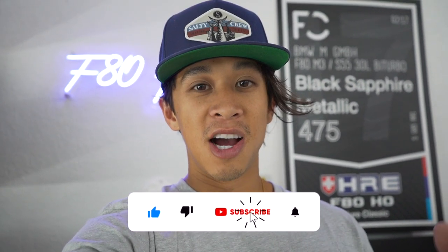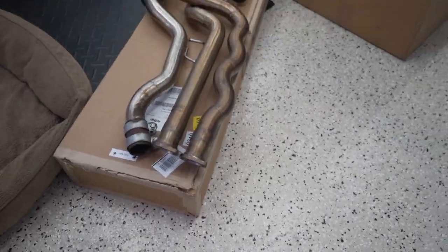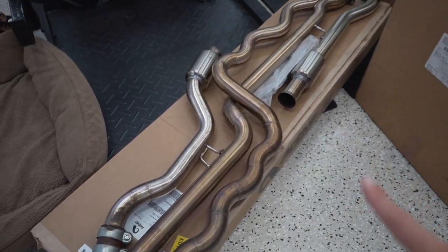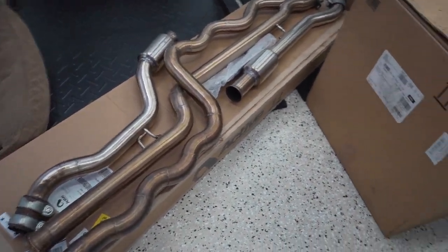Make sure you guys drop a like, comment down below, hit the bell and subscribe to future content. Now let's get into this one. Before Ben gets here, let me show you guys what we're working with today. Here's my equal length mid pipe from Active Auto Work — this is actually sold and the buyer's picking it up today. He's actually local.